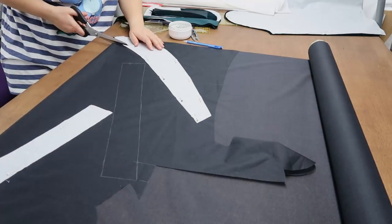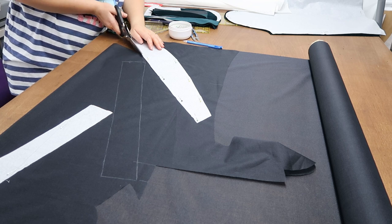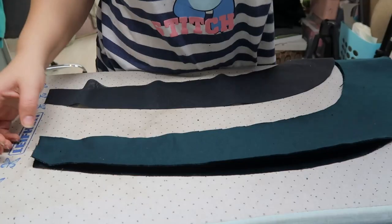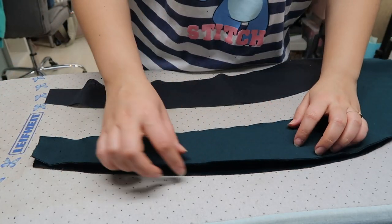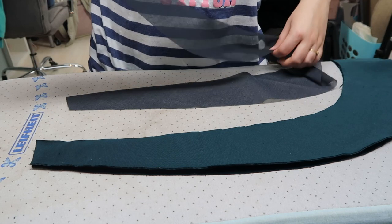I then used some iron-on interfacing for the pieces that need extra reinforcement, like the collar, the facing, the cuffs, and the pocket flap. Since I have two identical collar pieces, I used one as a makeshift pressing mat so I could iron the interfacing onto the other.